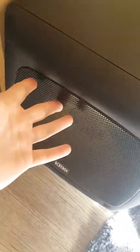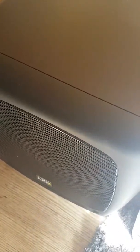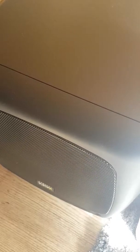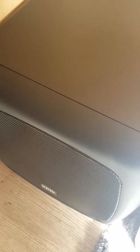Then I've got a KRK 10-inch sub. To be able to mix low-end properly, you either need a sub or a sub pack. I don't have a sub pack myself but I'm really tempted to try one — maybe at ADE or somewhere I can try gear before buying. It's definitely on my wish list just to reference the low-end a bit more.